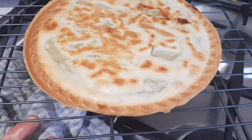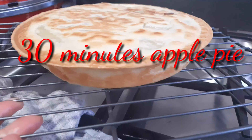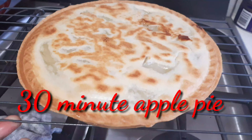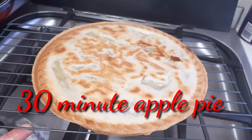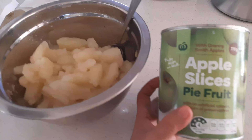We have our 30 minutes apple pie. This one's to make quick. Hi everyone, today we're going to make quick apple pie.